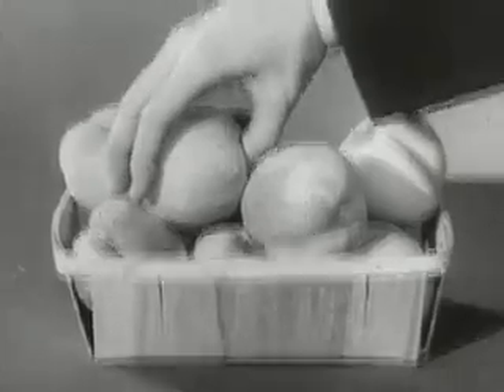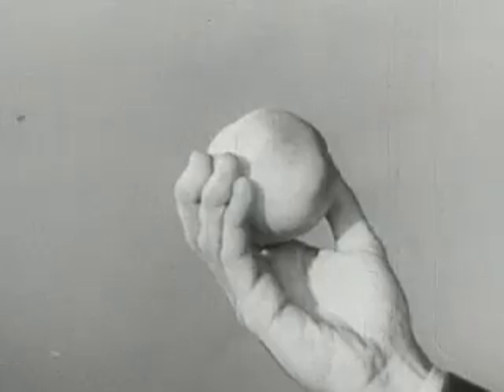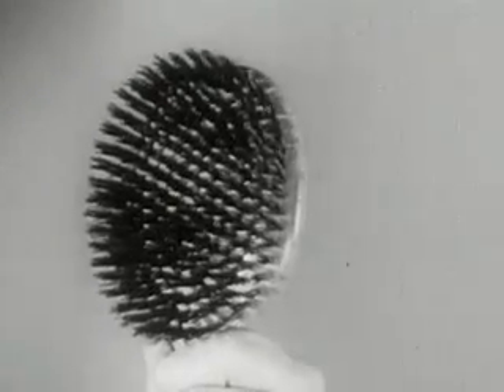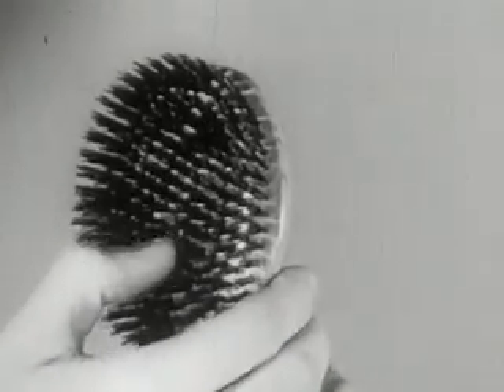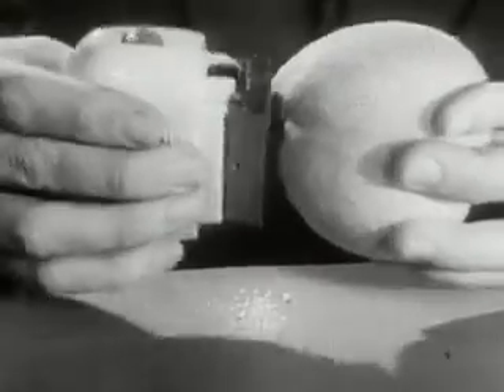We're going to use an ordinary garden variety peach with its short, close fuzz and tender skin, and a regular regimental hairbrush with its rough, tough bristles — to prove to you that the man-size Remington Electric Shaver will give you a close, comfortable shave, no matter how tender your skin, no matter how tough your beard. Look at this amazing demonstration.